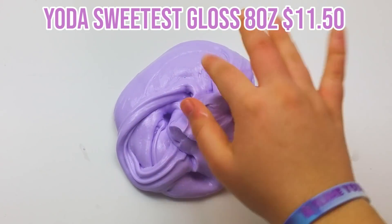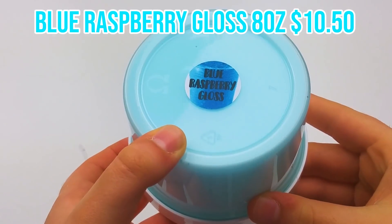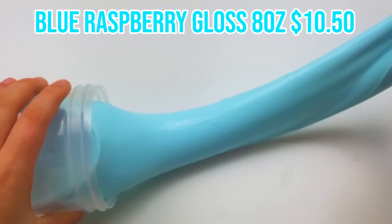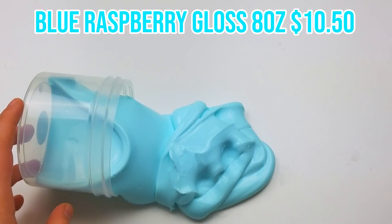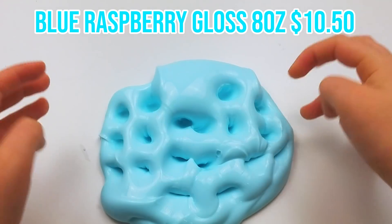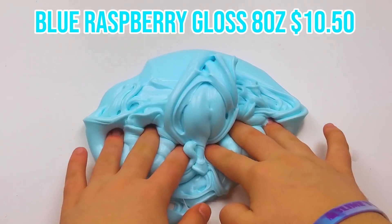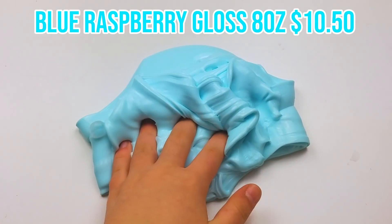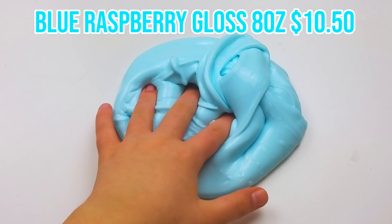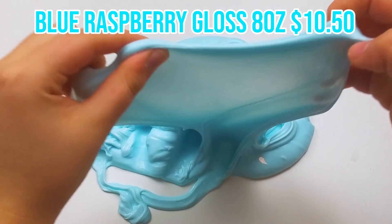The second slime from Slime Yoda was the Blue Raspberry Gloss Slime — eight ounces for ten dollars and fifty cents. She puts cute labels on the bottom with a little picture, which is a nice simple touch. Right out of the container it was super glossy, which makes the 'gloss' in the title very appropriate. The color was super vibrant — like an electric teal — which is my favorite color at the moment.